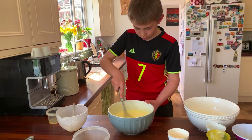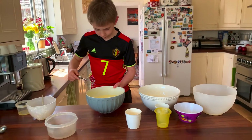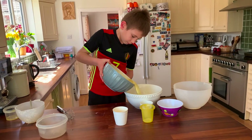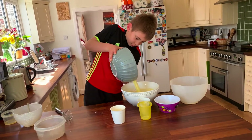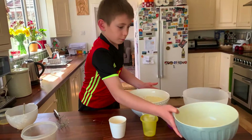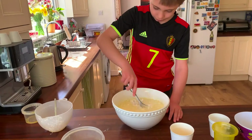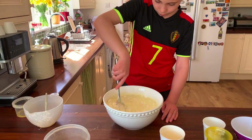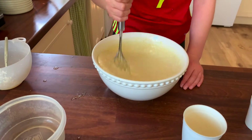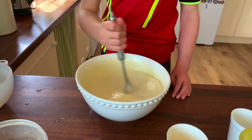We need to add the butter and the eggs and then we need to whisk that together. That looks mixed. Now we need to pour this mixture into here, mix it on the side and then we need to mix this together. It's looking quite good.